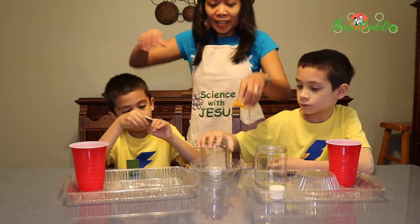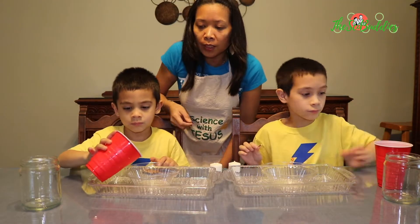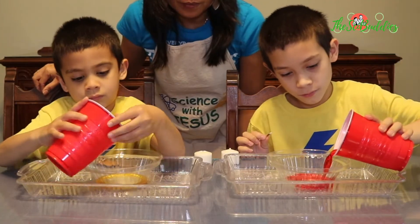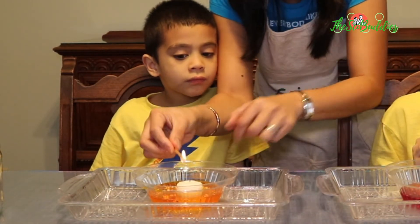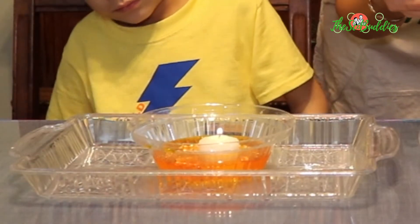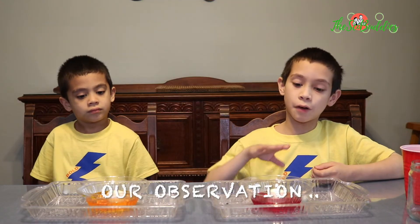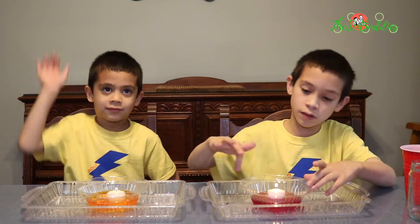Are you ready to start? Let's start. Light up your candle. The air molecules above the candle are hotter than right here around it.